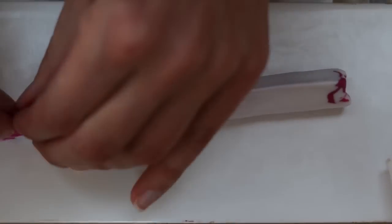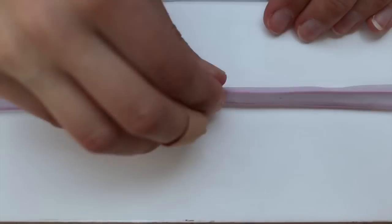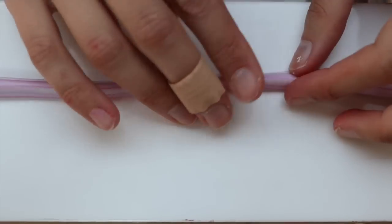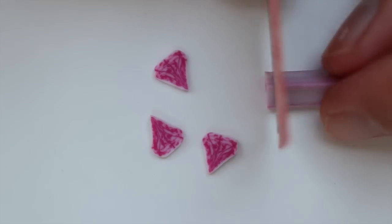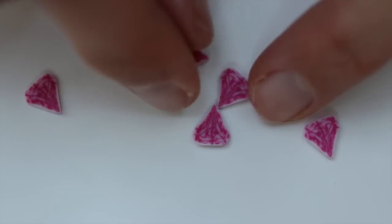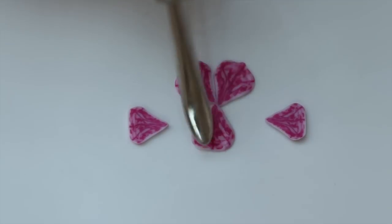There are many orchids in Indonesia and in the rainforest — I was actually quite surprised by it. Orchids are really a rainforest flower and you see many beautiful examples all around the world. It's a nice flower to work on.